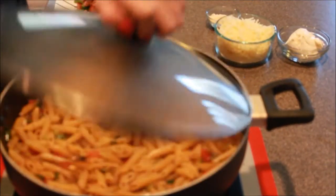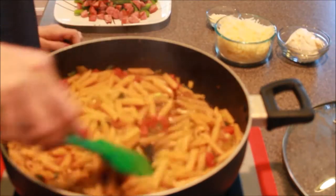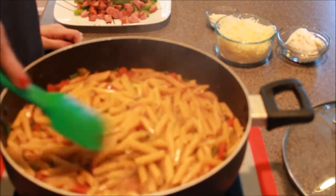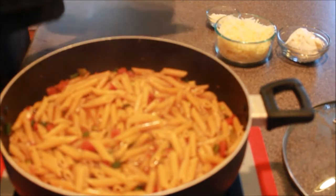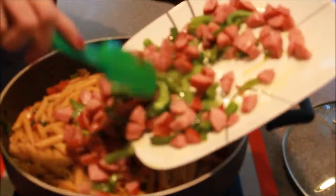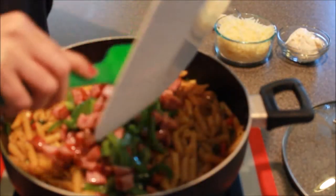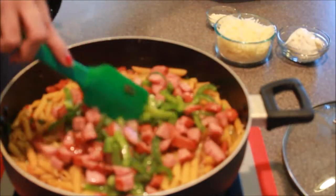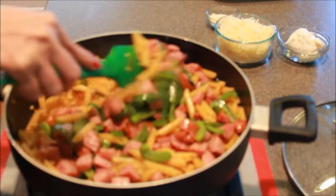Now that our ten minutes is up, I'm just going to take our lid off. You can see there's still quite a bit of juice, and you need that — so don't drain it. Give that a good little stir. Now add your sausage and your bell pepper back in there and give that a good stir to get everything mixed in well.